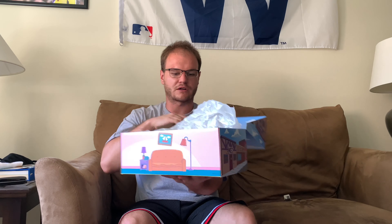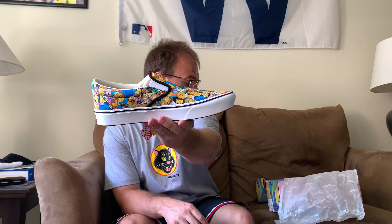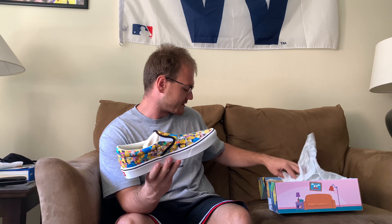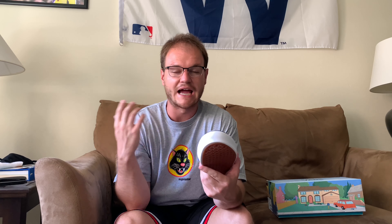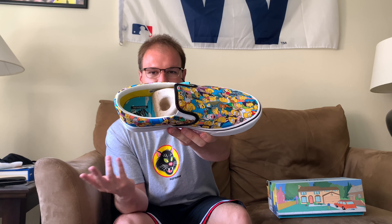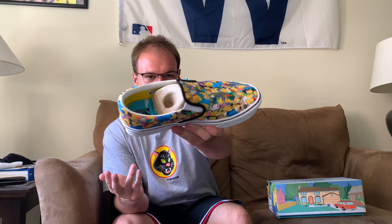Then you flip open the box, you got some more clouds. And here they are — the Simpsons x Vans Comfy Cush slip-on. Now the interesting thing about this is I've never had a slip-on before, but these are the Comfy Cush. So I'm assuming there's added cushioning in here. I tried them on for sizing purposes but I haven't walked around with them, so I don't know if they're going to be comfier than the regular slip-ons. But when I walk around with these, I'll let you guys know.